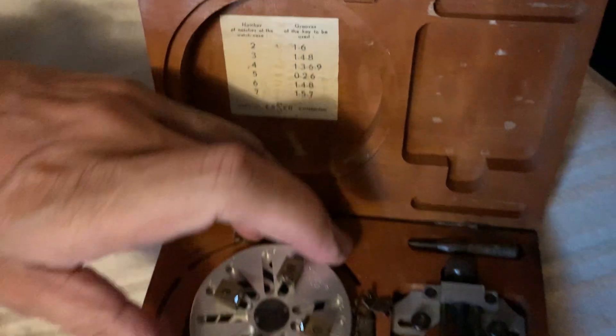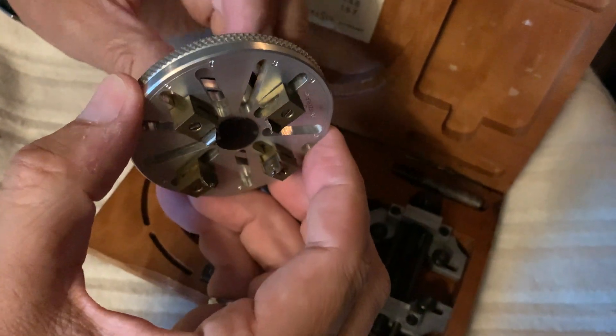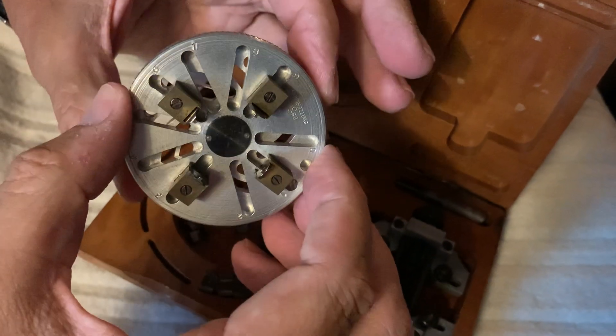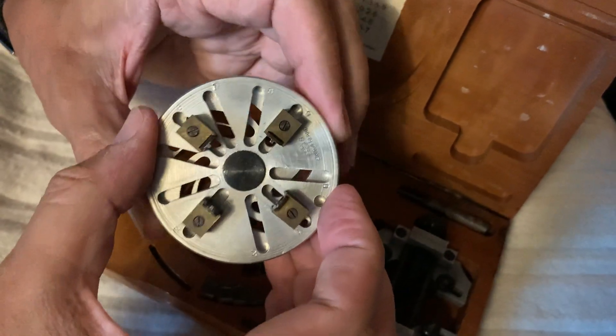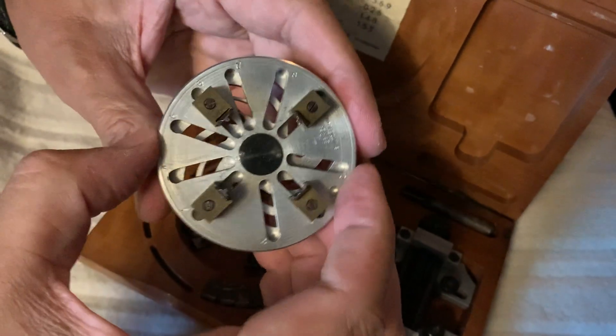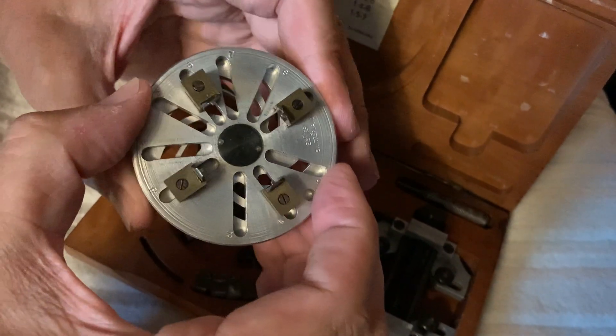The tool has one of these jobby doohickeys. You turn this here — see how that swivels like this — and then all the soldiers come to the middle for a meeting. So this must be for sizing something.